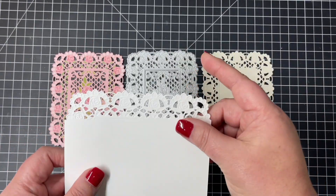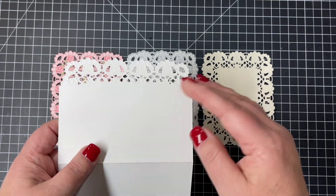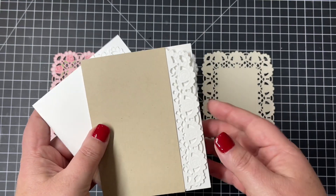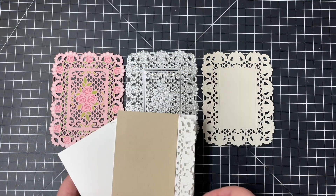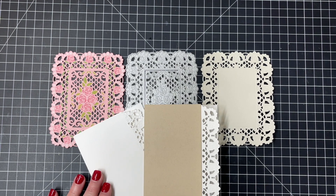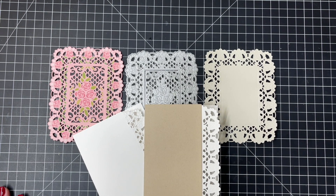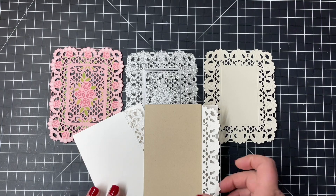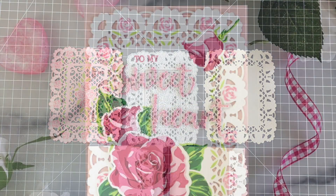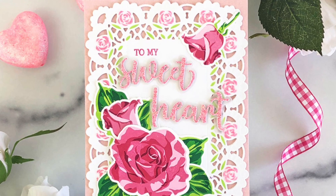Another fun way to use that die is with partial die cutting — that's just where you line up the plates on your die machine to cut out certain portions of that die image. You can see I have lined up my plates just to cut the edge, and it's just a fun way to add a lacy edge to the side of your card.